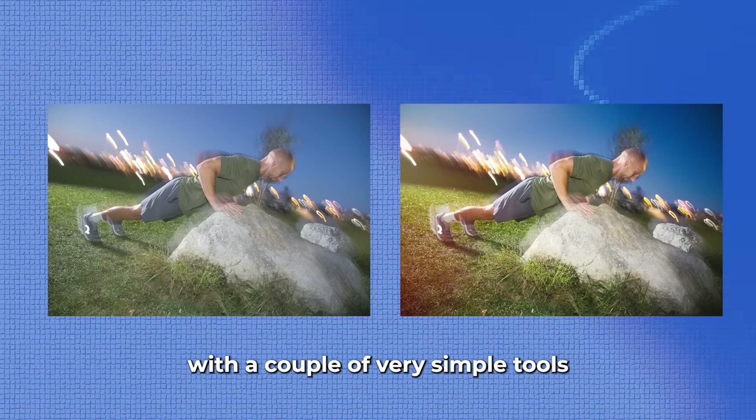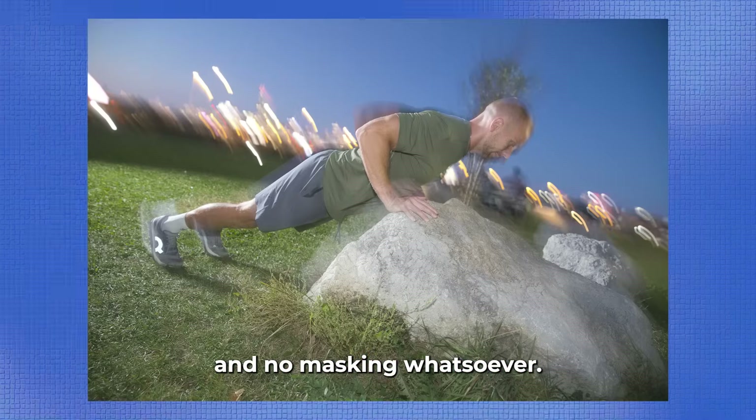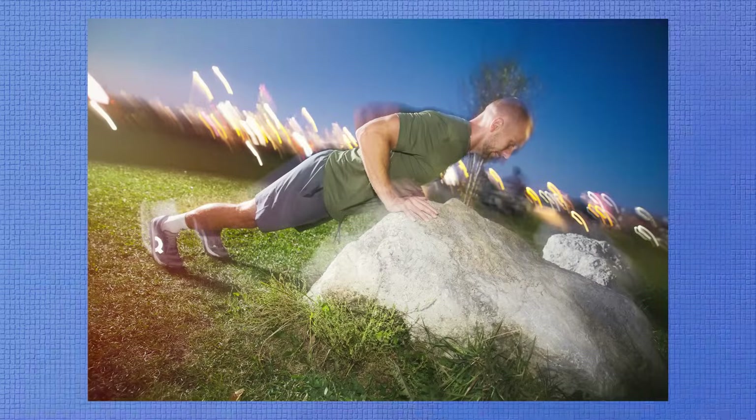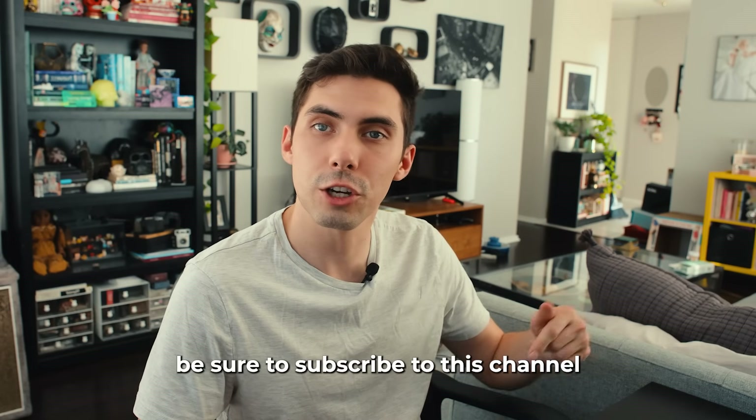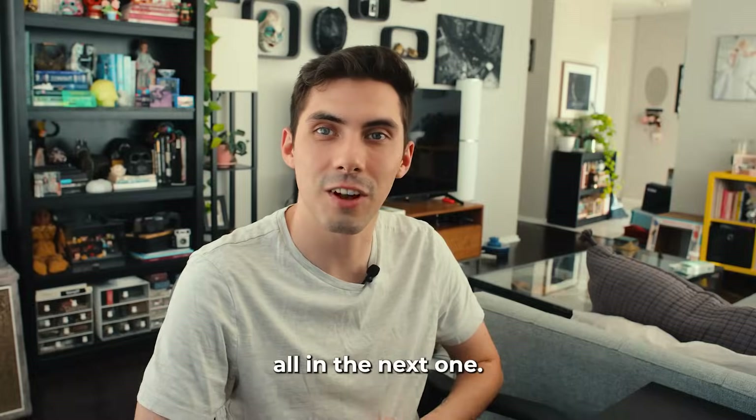Just take a quick look at how far we've come with a couple of very simple tools and no masking whatsoever. If you found this video helpful and you're curious to learn more about Luminar Neo's tools, be sure to subscribe to this channel and I'll see you all in the next one.